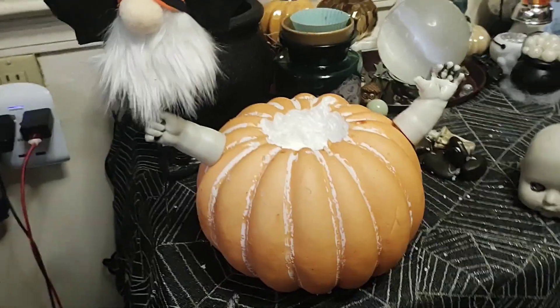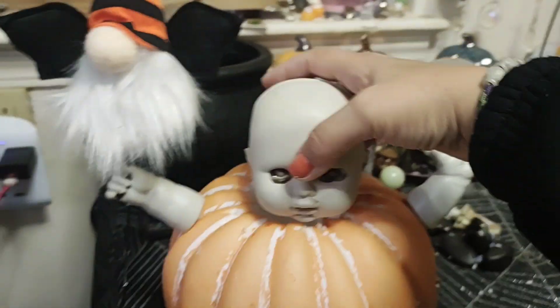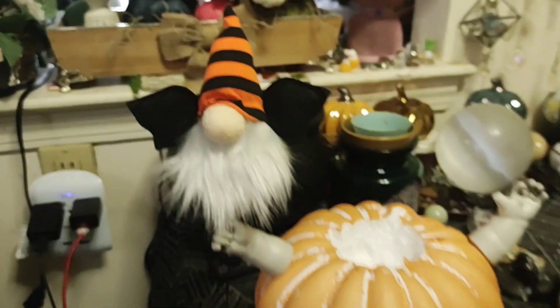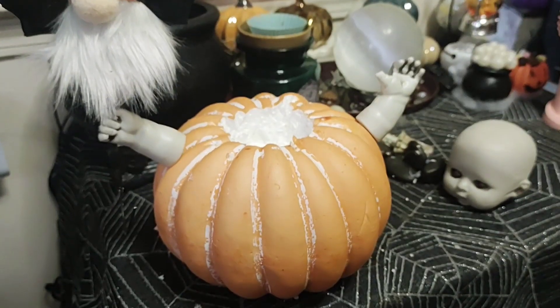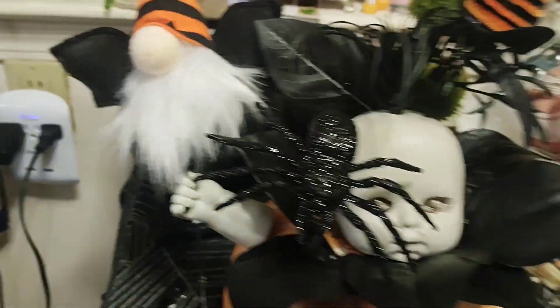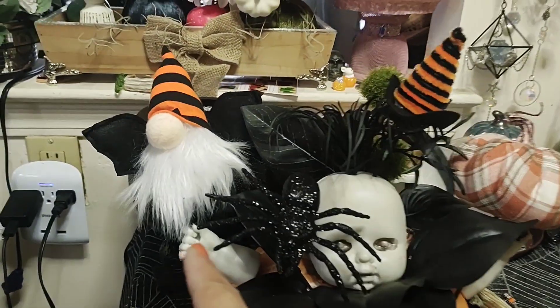So I'm kind of gonna do the same thing with this one. I put the extra hands but I got a bigger doll head, and we're gonna put some stuff around it so her head sits up a little. I drilled the hole and put — holding this bat gnome. Let's see what else I have around the house. I stuck in a bat.